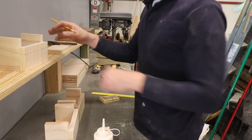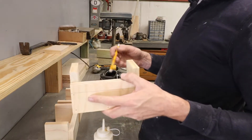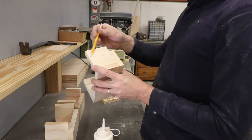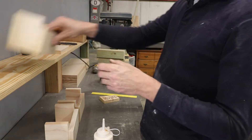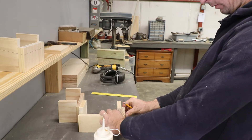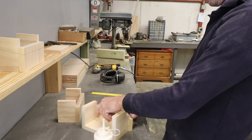So here we have boxes for dog bones. I have marked the line here and then I have to cut this.